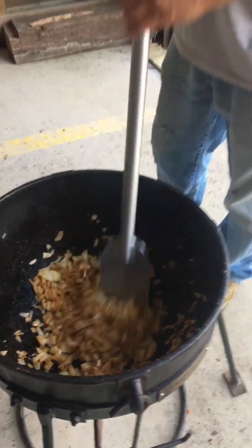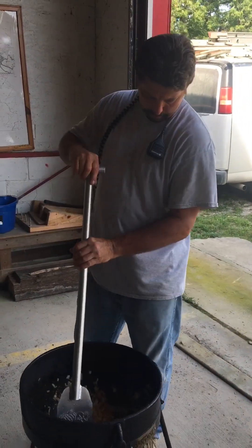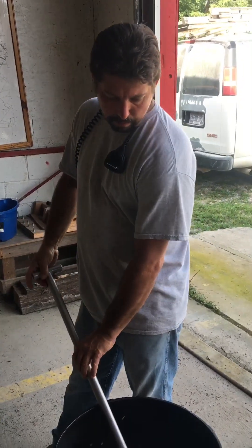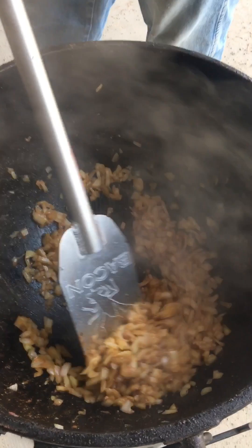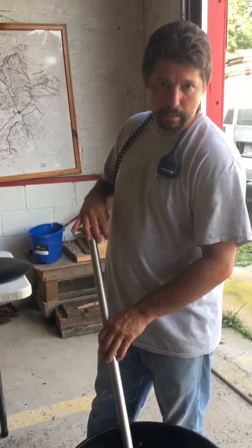This jambalaya is going down today! And it's hot. The onions are done and browned down. We're ready to go in here with the chicken and sausage, season everything up, and get this jambalaya going.